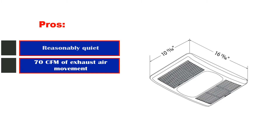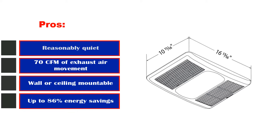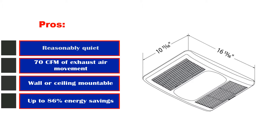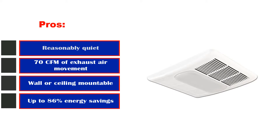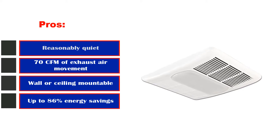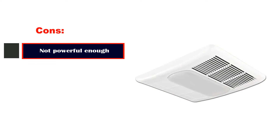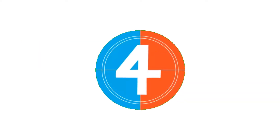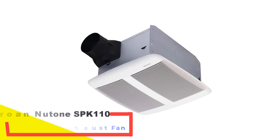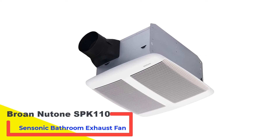Pros: Reasonably quiet. 70 CFM of exhaust air movement. Wall or ceiling mountable. Galvanized steel construction. Up to 86% energy savings. Cons: Not powerful enough.